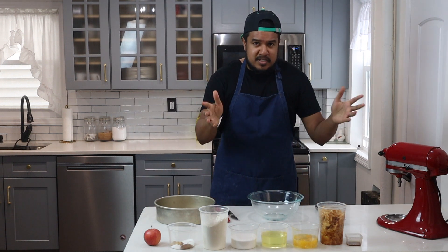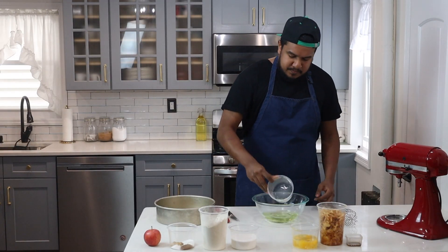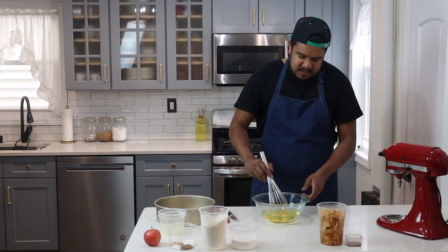So let's get started on the recipe. First up, you'll take all your wet ingredients — your oil and your eggs — and you'll whisk that around.